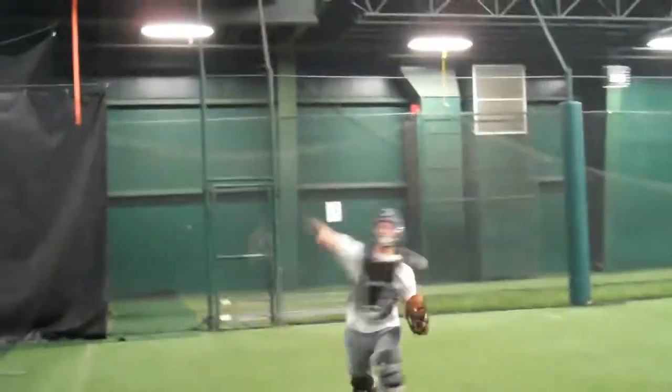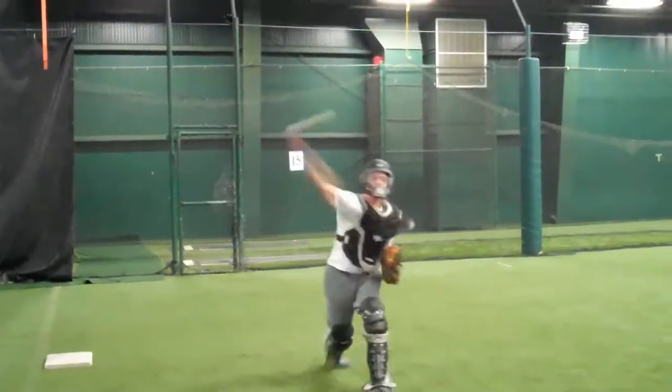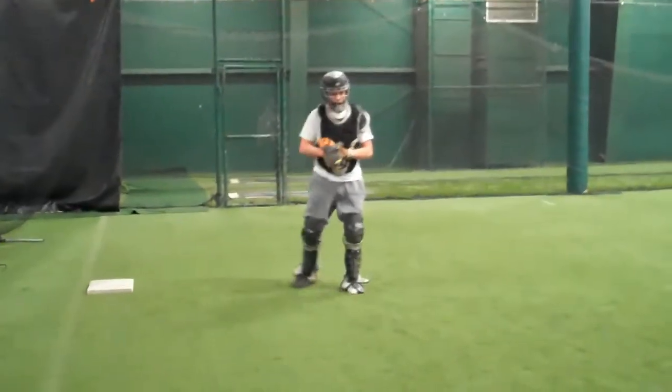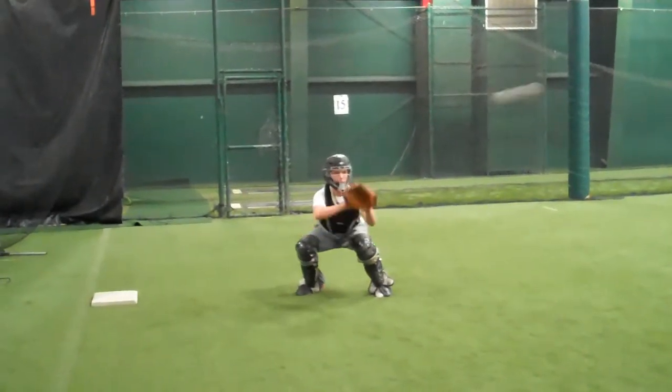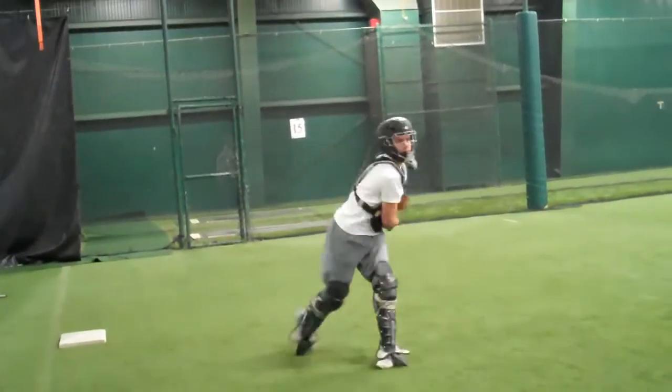Jackson needs to get a little bit lower. The biggest thing we've worked on with Jackson is making sure that that left foot doesn't block himself off. He has a tendency to over-stride and close off — he has to open up. So it affects his velocity, causes a little bit of sink. Does a real good job of reaching through the target.